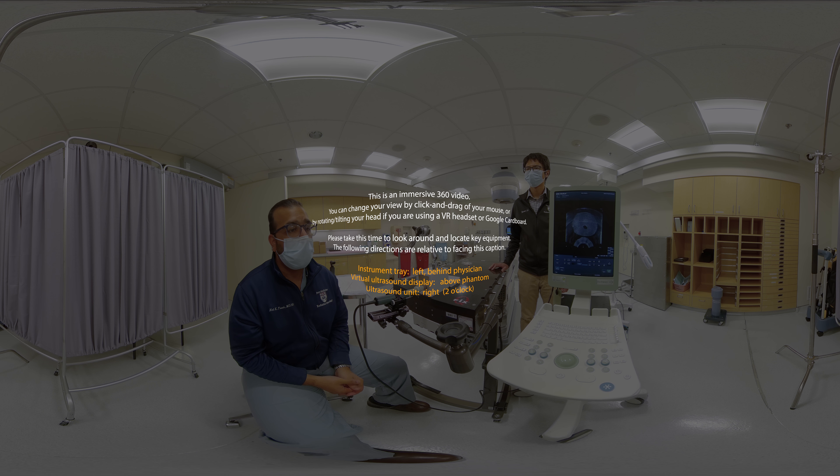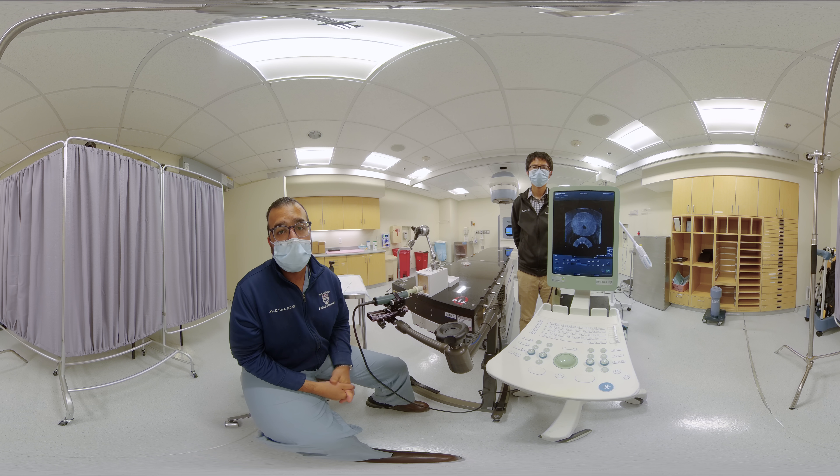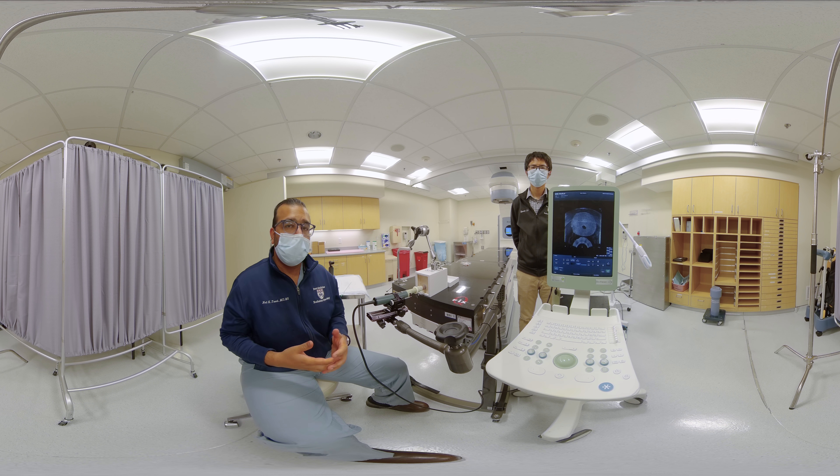In this video today, we'll be demonstrating some basic aspects of transrectal ultrasound of the prostate using a biplane side-fire probe. Methods in this video may be applicable to prostate brachytherapy, transperineal prostate biopsy, transperineal placement of prostate fiducial markers, and transperineal placement of spacing jowls.